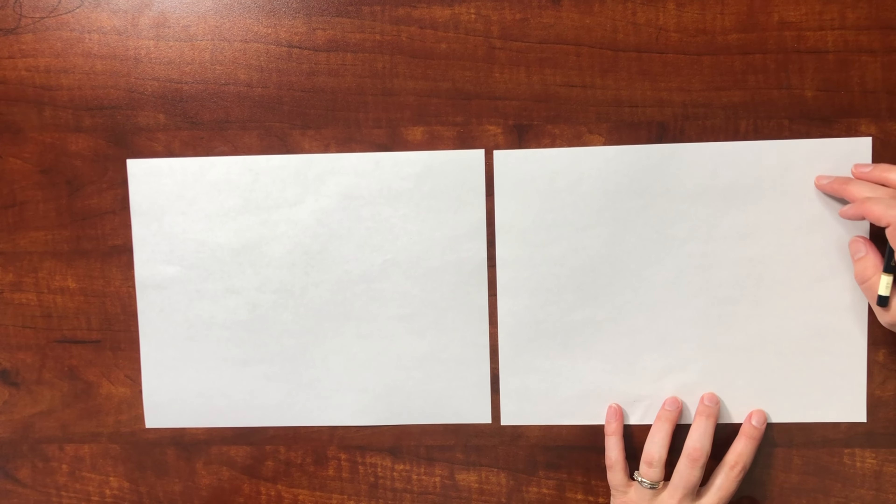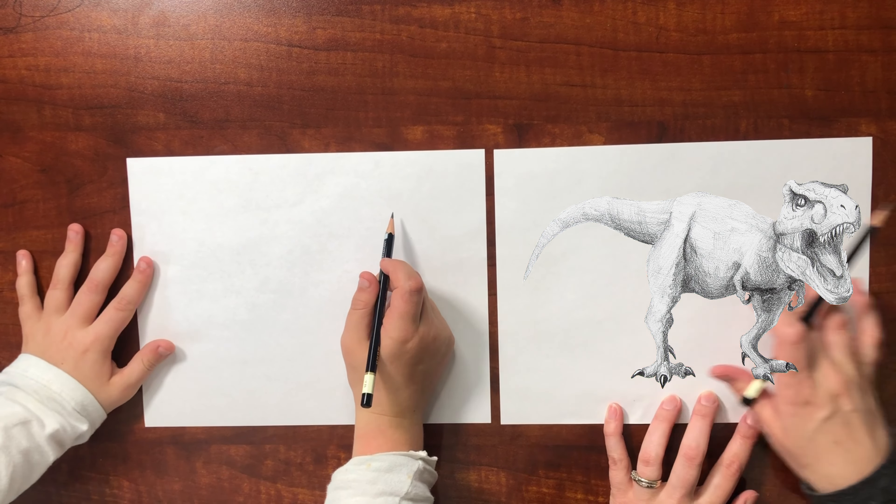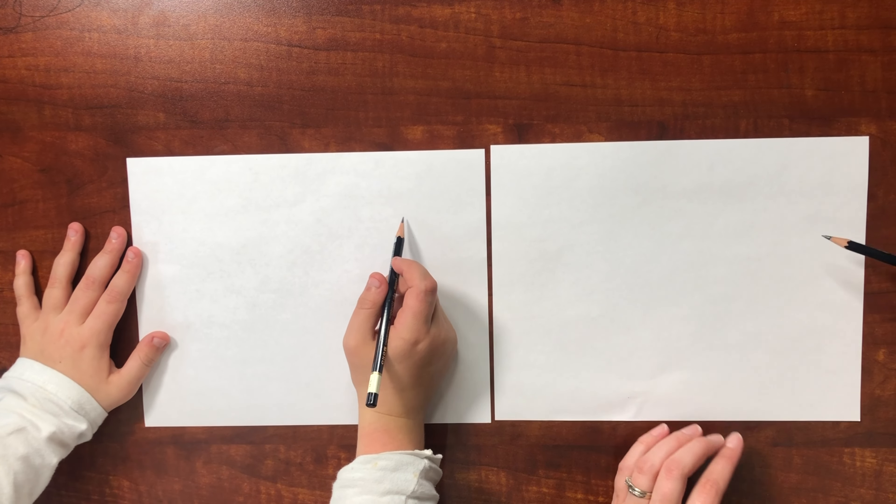Okay so let's get started. You'll want to start with your T-Rex head over here, the body right here, and the tail right here, so make sure you leave enough space for all of those things.